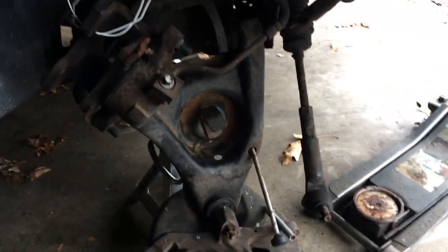Front springs on a Mustang — not fun. Rears, easiest job. Front, pain in the ass.